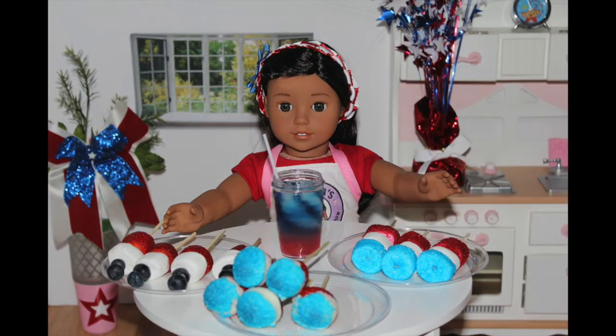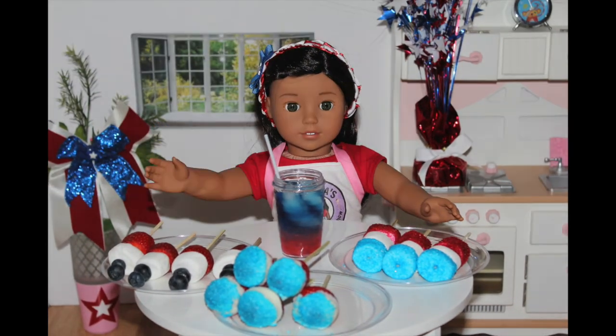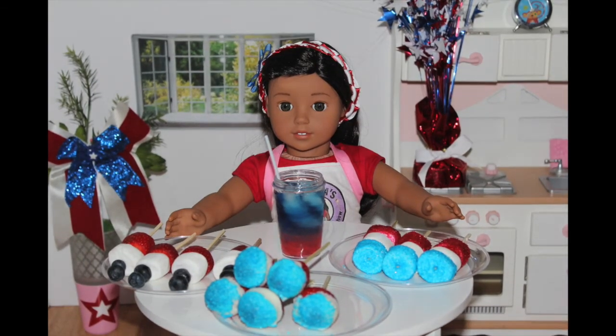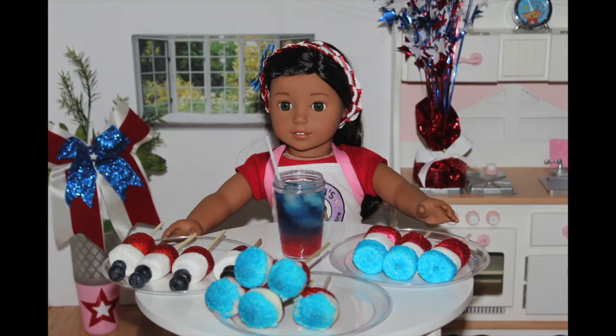These are everything that we made today and they look so, so, so delicious. These are going to be perfect for Labor Day, Memorial Day, and Fourth of July because they all have the red, white, and blue theme. I would like to hear from you guys if you made this and how you like it. If you have any special requests, my PO Box is always down below to send me letters with a new recipe.